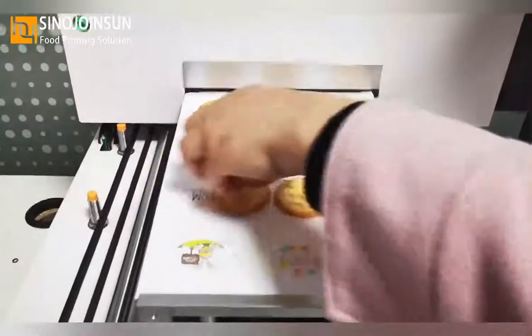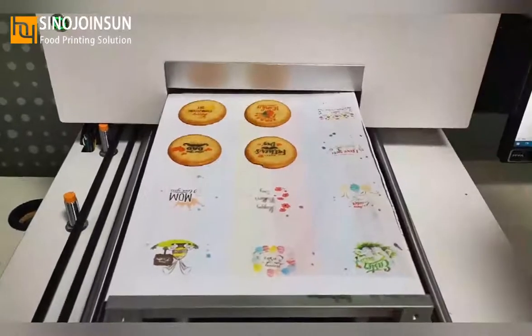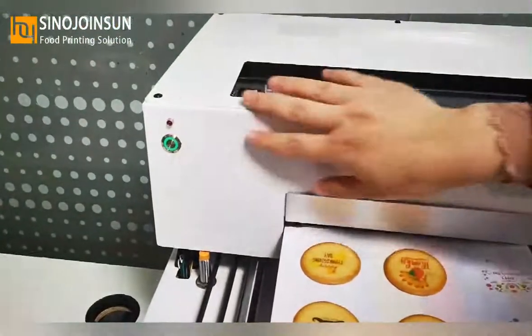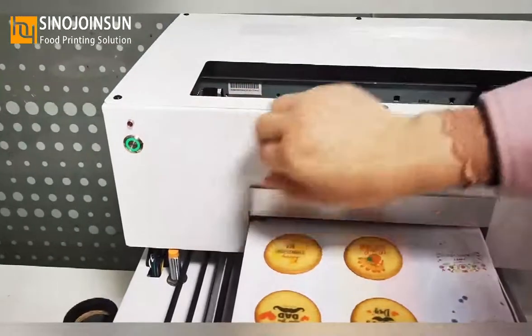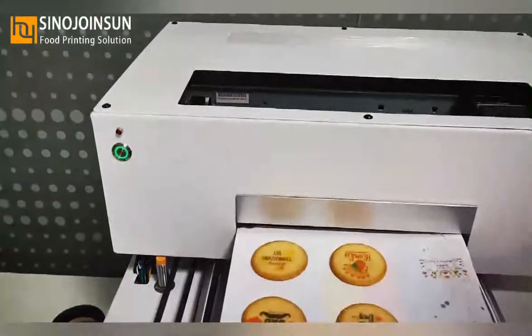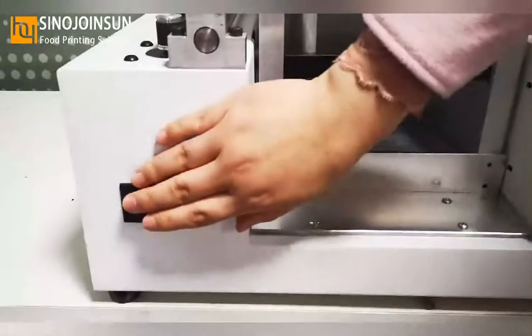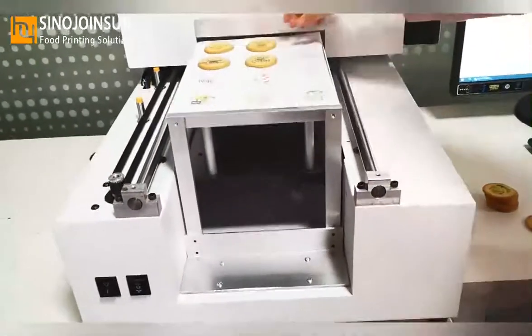Now we can shut down our printer. First, press this button to shut down the printer head. Second, shut down the whole machine. The printing session is now finished.